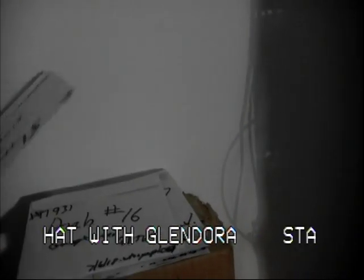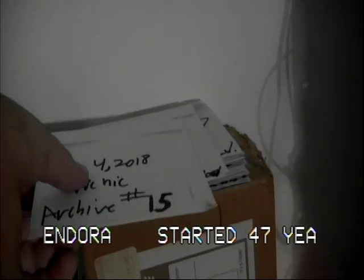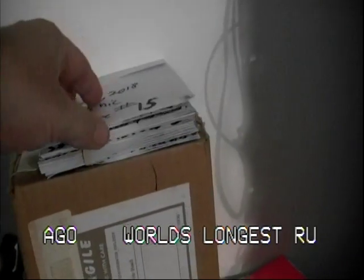And archives going back — this is archive 15, this is archive 16, this is archive 17, and so on. All of Glendora's shows get archived.